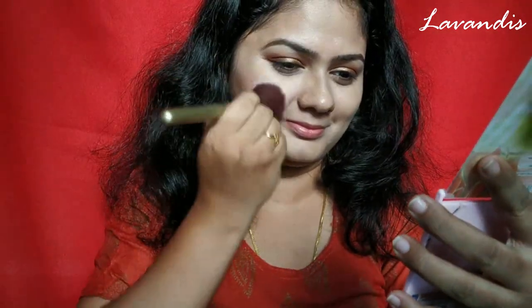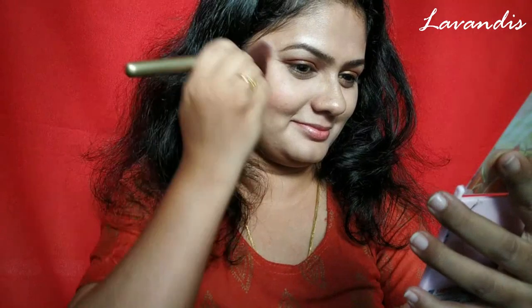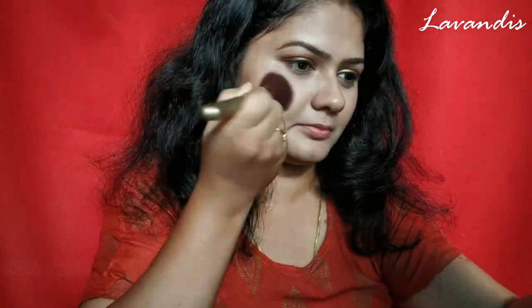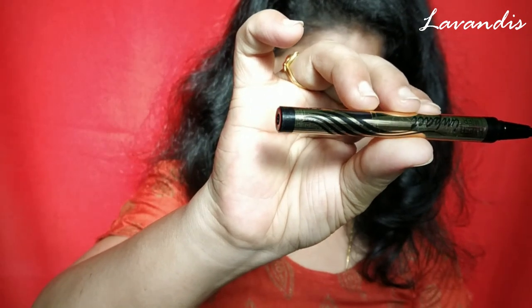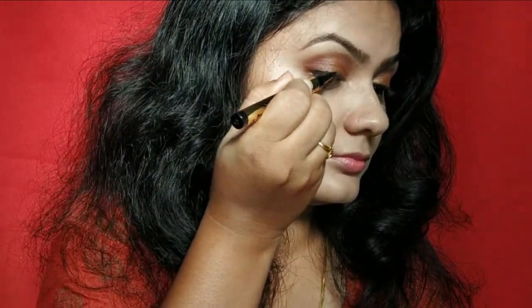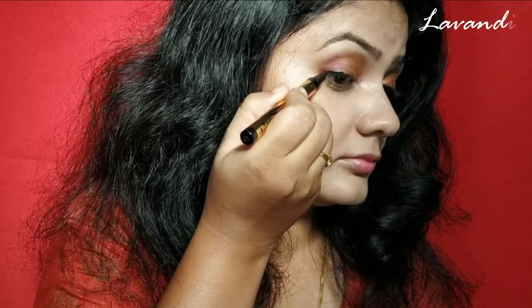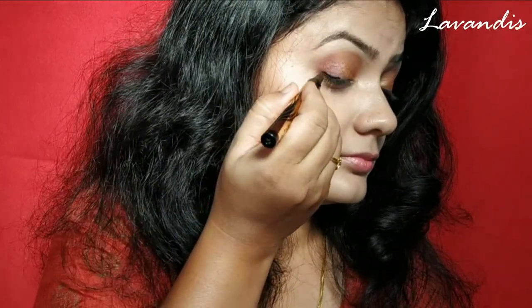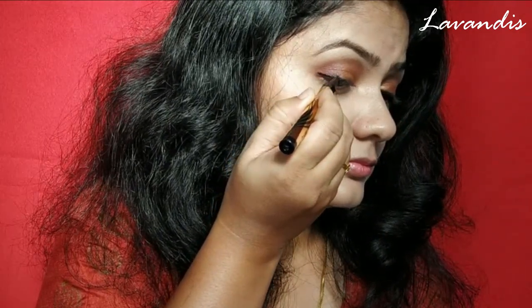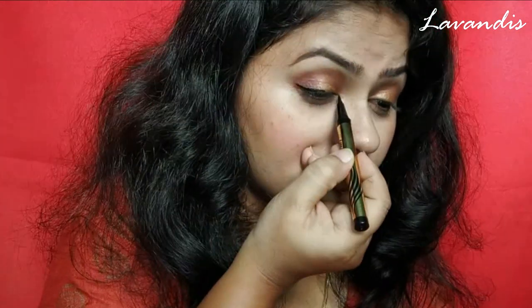Next I would like to add some more definition to my eyes, so I'm moving back to the eye makeup. For that I'm using an eyeliner from the ADS brand. I'm not going with a bold or deep winged liner — just to keep it simple, I'm using a small winged liner. This eyeliner stays on your skin for more than 4 to 5 hours, so you can obviously use this for daily wear.